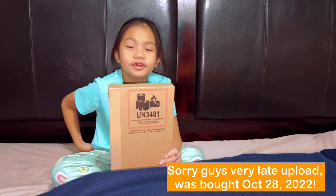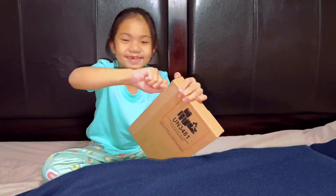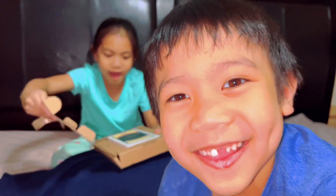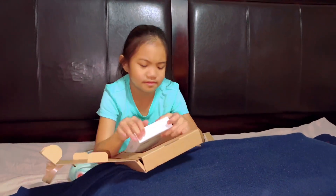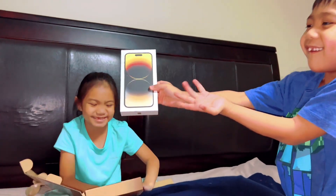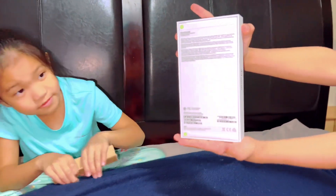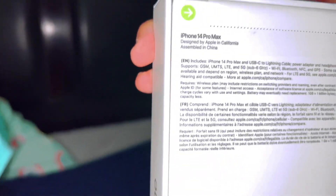Hi guys, we are opening the newest iPhone. Let's see inside. And that's daddy's phone. What model is it? It's 14 Pro Max.